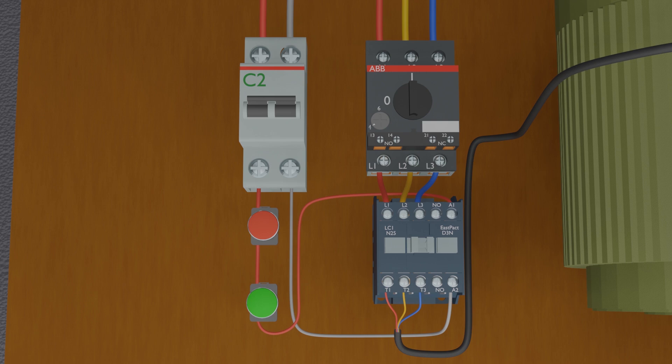Now we will make some changes in the wiring to create a hold-on circuit, so that if we press the green push button once, the contactor stays on until we press the red push button once. We'll connect a wire from the normally closed contact of the red push button to the normally open auxiliary contact of the contactor, and from the other end of the auxiliary contact to the A1 coil terminal of the contactor.